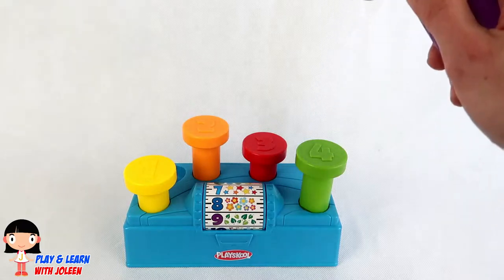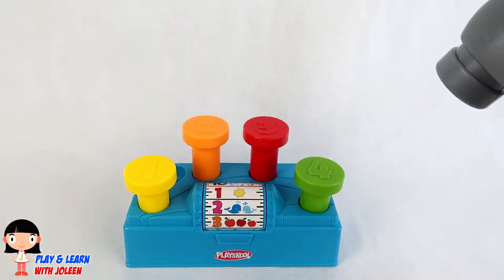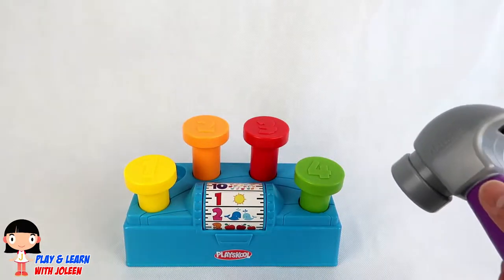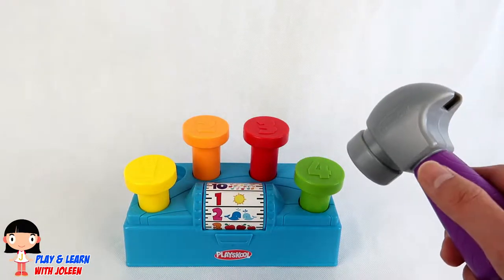Time to hit the last one, which is four! Ooh, we've got one also! Again! And the four nail is green!